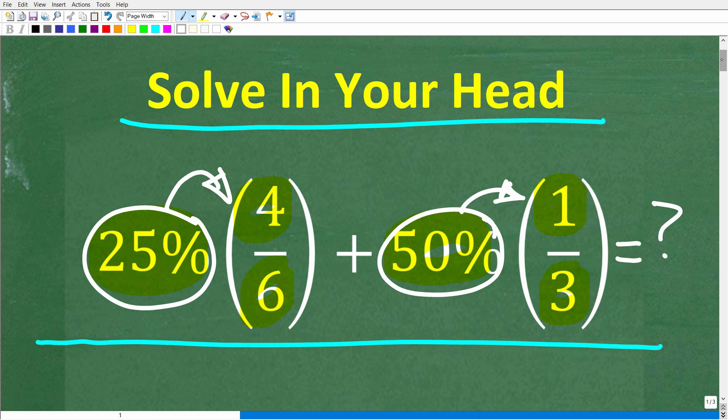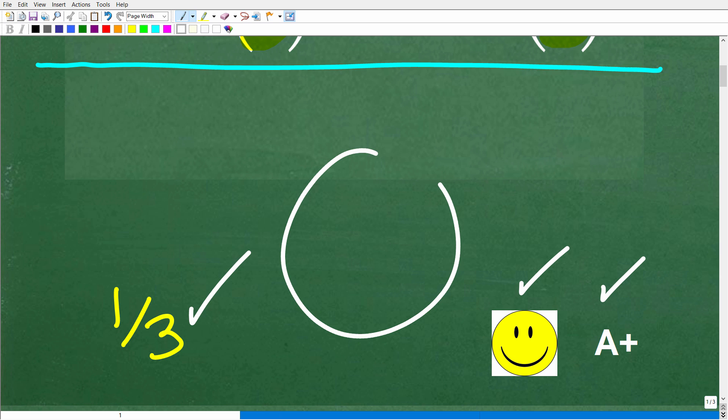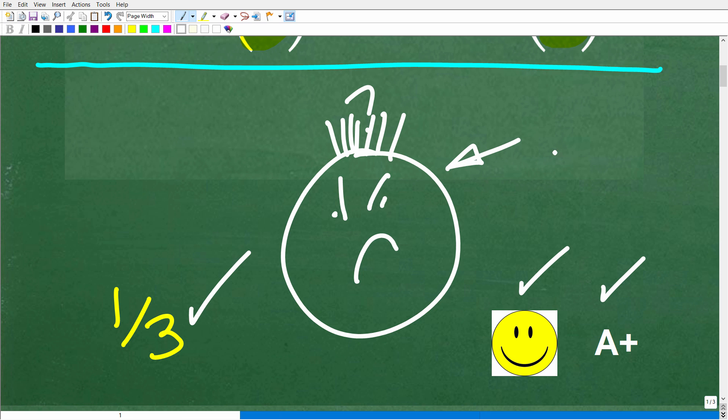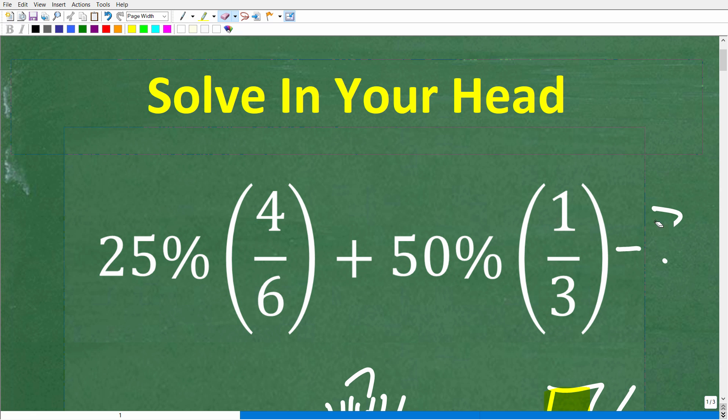The correct solution is one third. If you were able to do this without using anything other than your brain, you're definitely going to get a happy face and an A plus. And if you prefer paper and pencil — well, that is the way you want to do math. We just never know when we don't have paper, pencil, or a calculator around and we're trying to come up with a quick, fast calculation.